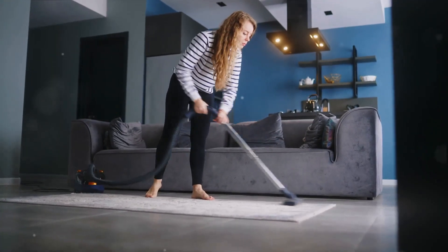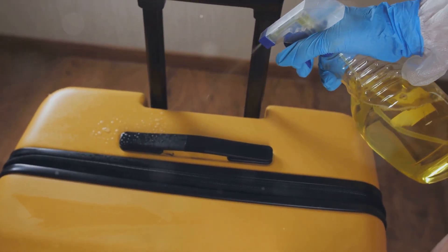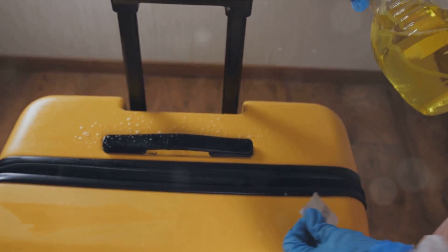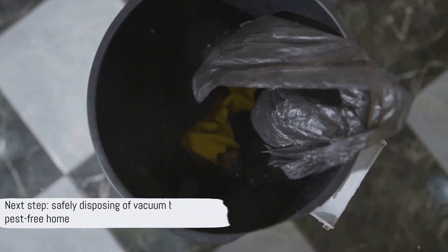Patience is key here. It might take a little time, but the payoff is worth it. Also, remember to keep an eye on your vacuum bag. If it's getting full, change it out for a new one. You don't want it bursting mid-operation, sending all those captured pests scattering back into your home. After a thorough vacuuming, it's time to safely dispose of the bag. But we'll get into that in our next step.